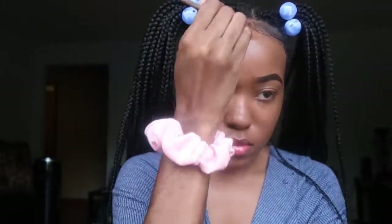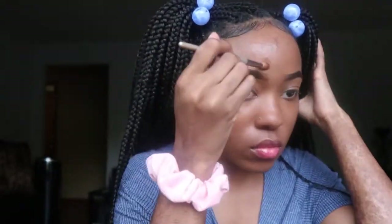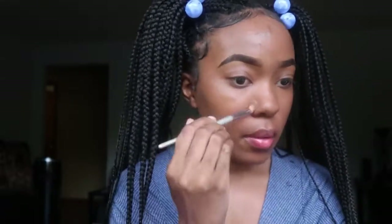I'm taking my Maybelline Instant Age Rewind Eraser Dark Circle Treatment Concealer in the shade 10. I'm highlighting under my eyes, my chin, the bridge of my nose, and my forehead.